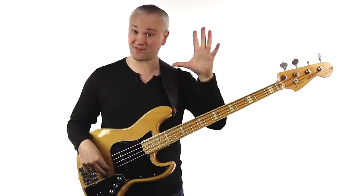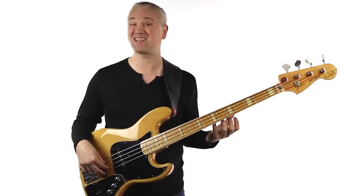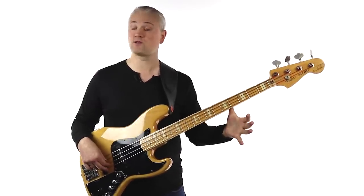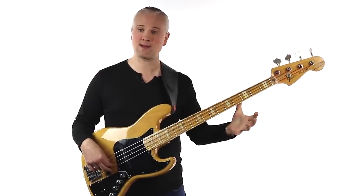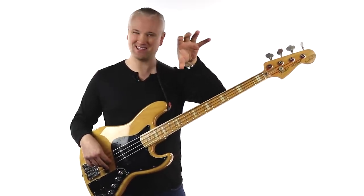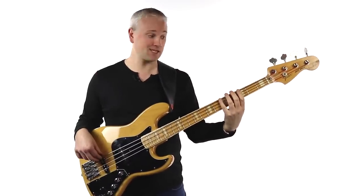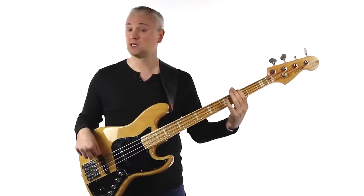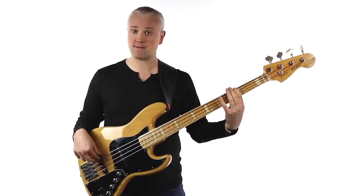For tip number five, you need to learn how to use the left hand in fretting a note. This is how we select which notes we're going to play, and it's worth getting a good technical foundation right from the start. Take the thumb of the fretting hand and place it in the back of the neck — the best place is halfway between the top and bottom edges. Then bring the fingers down to fret a note, holding the hand as if you're holding a ball.